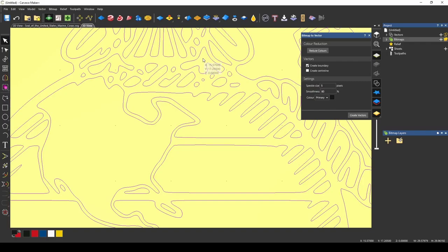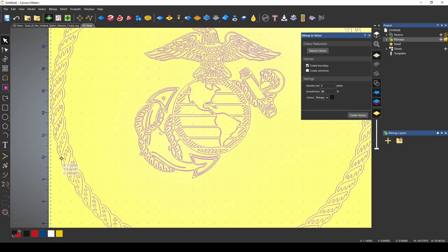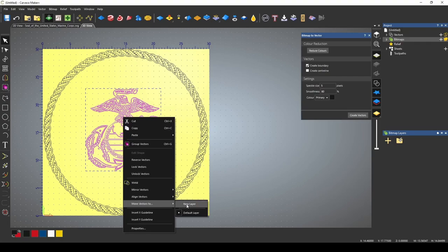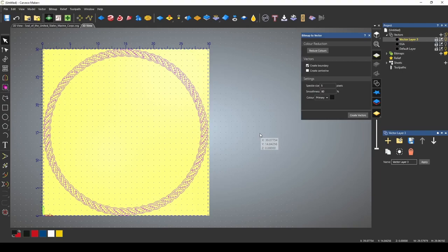Let's go to our 3D view so we can see those vectors. We got a pretty good outline of the EGA. The eagle needs some fixing here and the rope is decent — we didn't get any of the inside stuff. While I have this open, I want to go ahead and move these vectors to a new layer. We can do that by highlighting the vectors, right-clicking, and selecting move vectors to a new layer. We'll title this new layer 'EGA,' then turn that vector off so we can get just the rope. I'm going to highlight the rope and move this vector to a new layer — we'll call this new layer 'rope.'